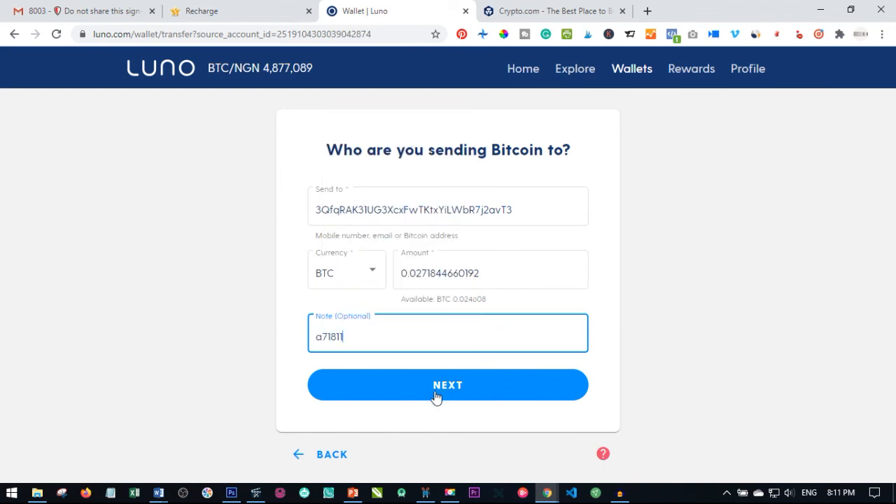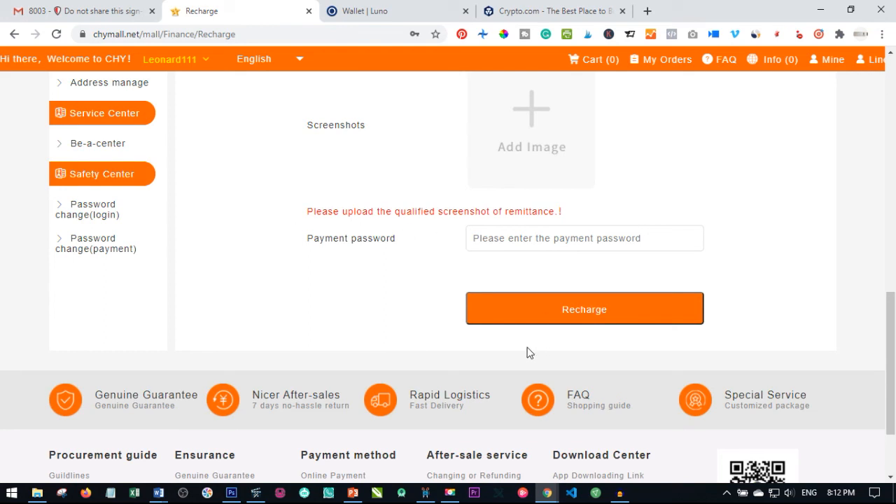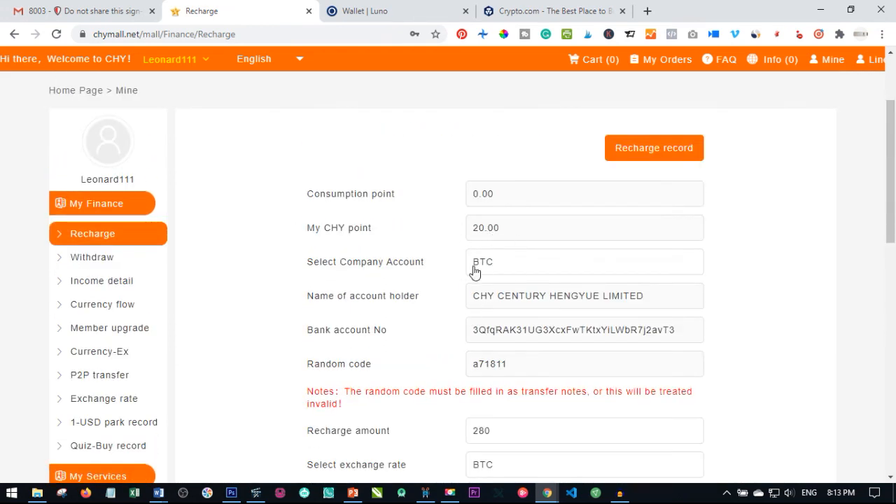Once you paste your random code, click on next. Paste in the amount of Bitcoin you want to send, click on next, and follow the on-screen instructions — that will be successful. Once it is sent, take a screenshot of the success message. Come back to Chymol and upload that screenshot here. Add your payment password and click on recharge. Wait until the next day and your account will be recharged with that amount, and you can then use it to buy, sell, or upgrade your account. That is basically how you do it with Luno.